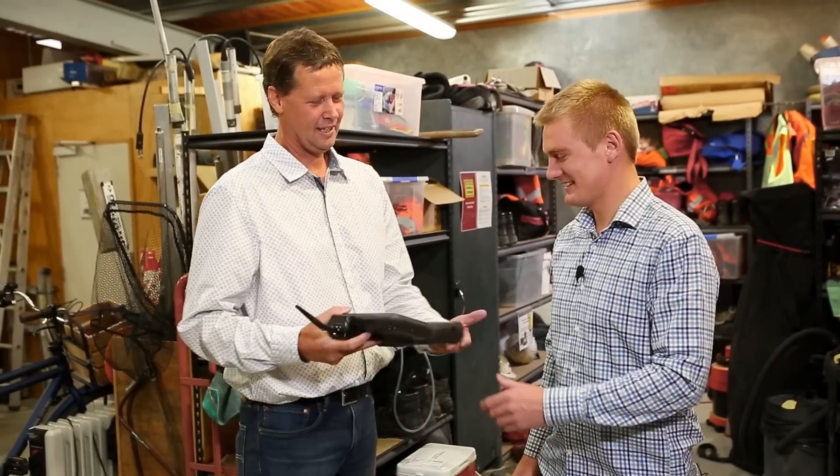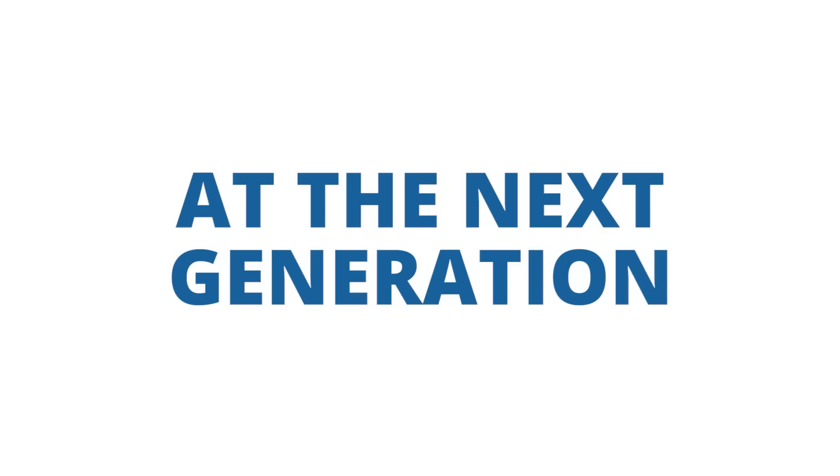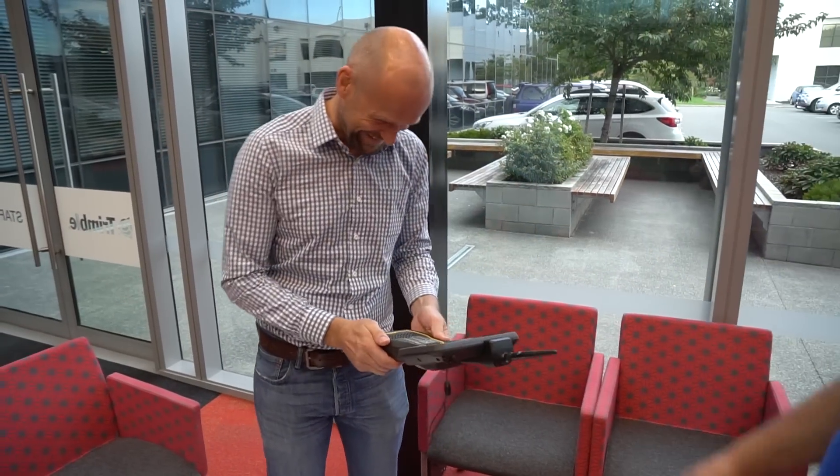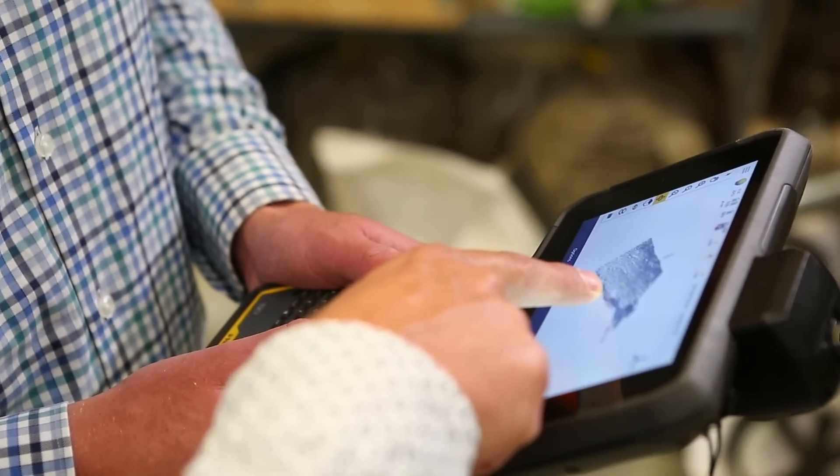Hey Rob, how are you? How's it going? Good, thanks. We've been using triple data collectors from 1983.